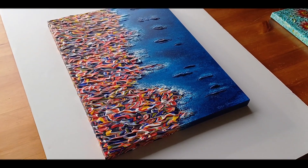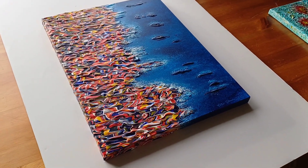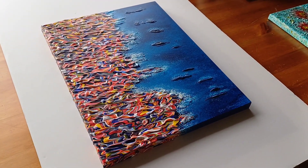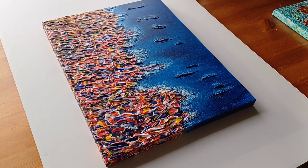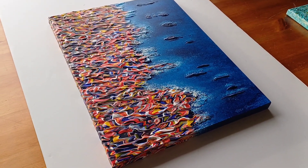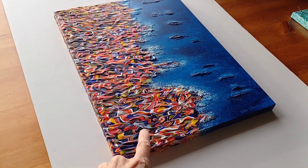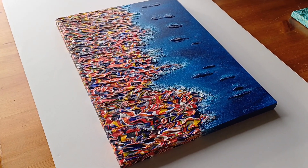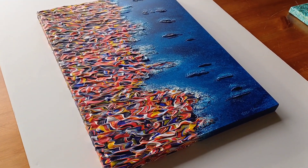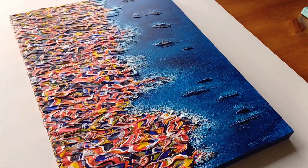Hello everyone, welcome back to the channel, thanks for clicking on the video. In this video we're going to take a quick look at this painting here. It's a bit of a mixture — those of you familiar with my other works will recognize this part on the left, which is a typical kind of amalgamation style, but I've combined it with a seascape thing going on on the other side.